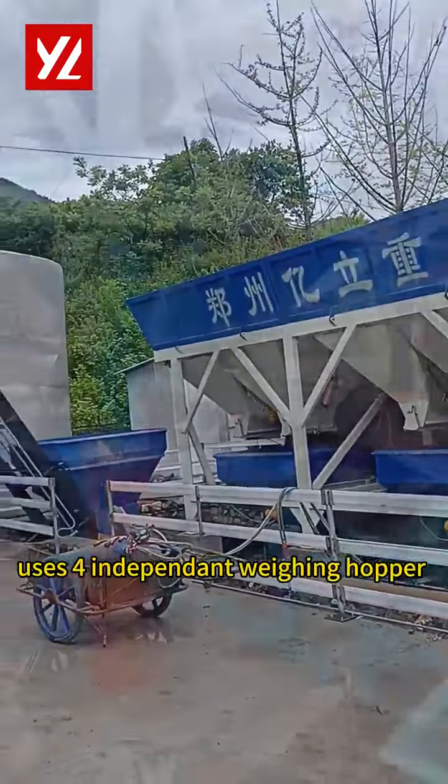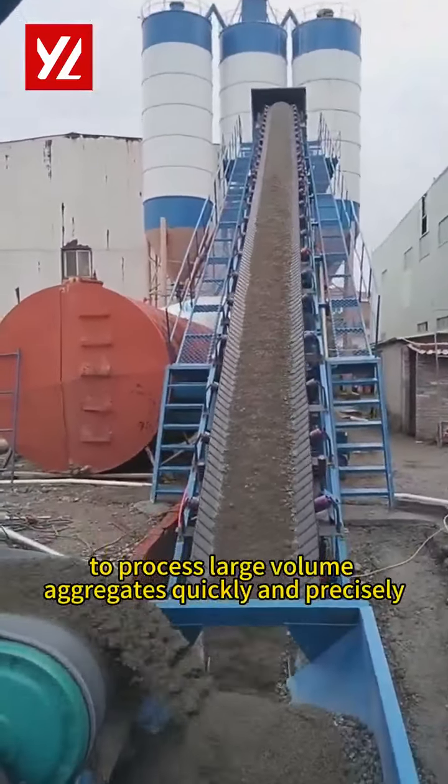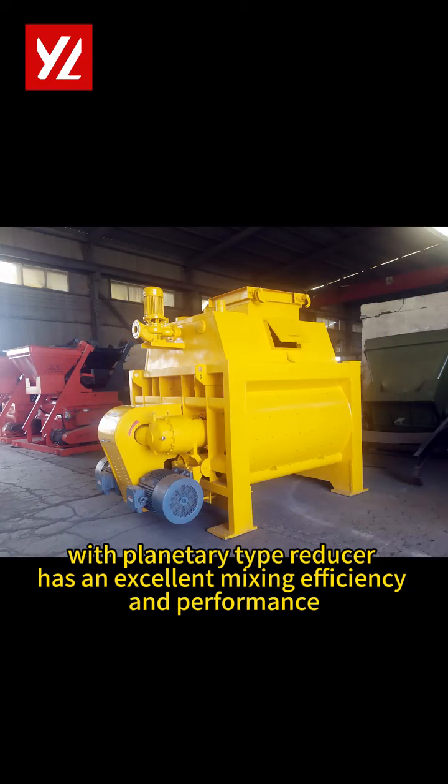The PLD-3200 Concrete Batch Machine uses four independent weighing hoppers to process large volume aggregates quickly and precisely. The Sikoma 2000 Twin-Shaft Concrete Mixer with planetary type reducer has excellent mixing efficiency and performance.